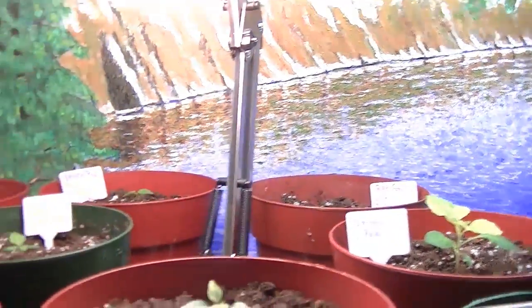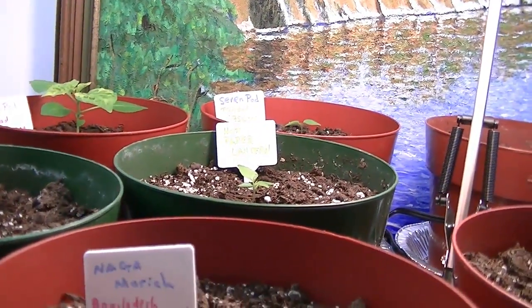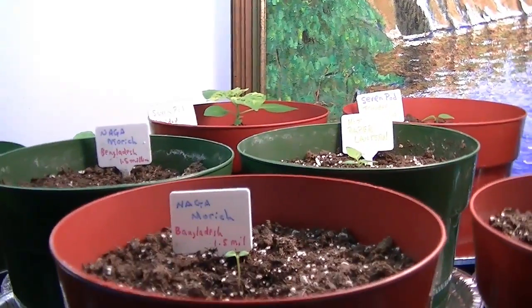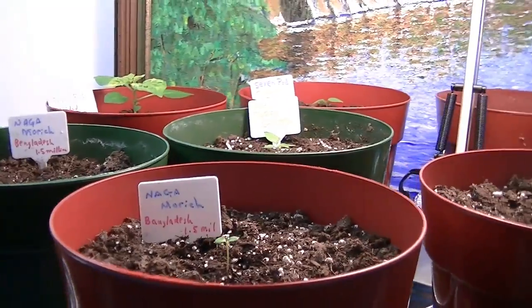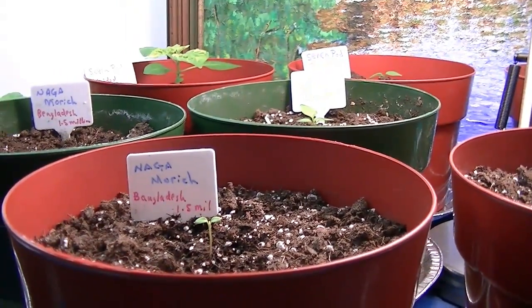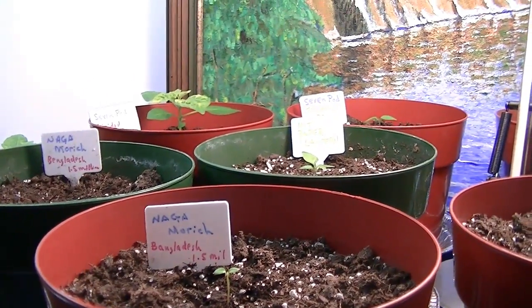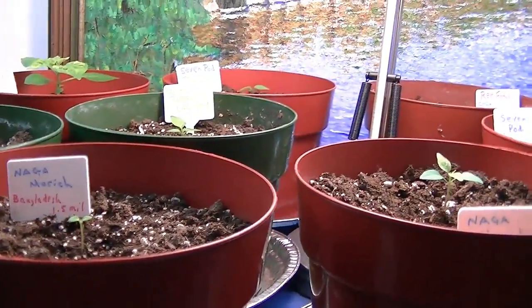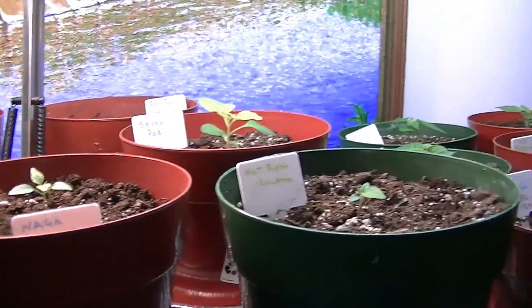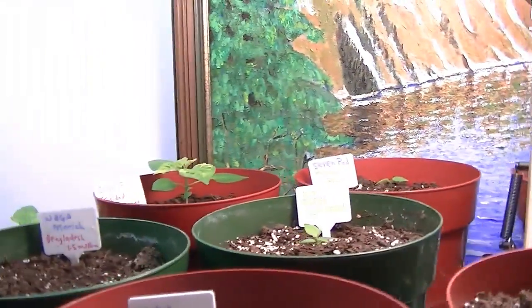The nagas are pretty small, and this is another reason I thought it would be a good idea to plug in my CFL bulb. It's April the 3rd, so I probably have another couple of months — May, June — before it's warm enough to plant them outside. In a couple of months they should all be pretty good.